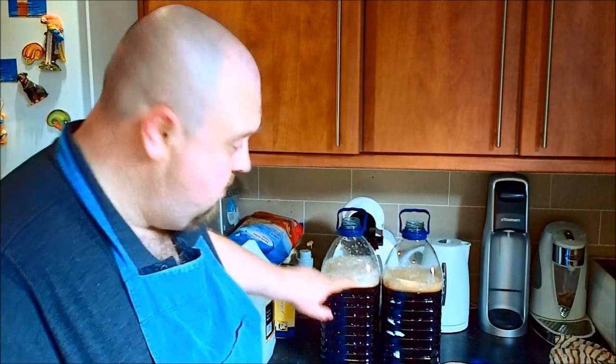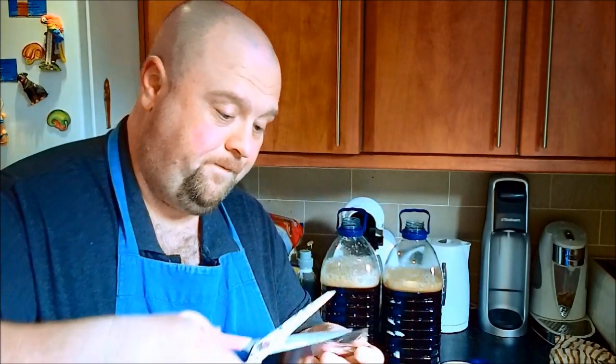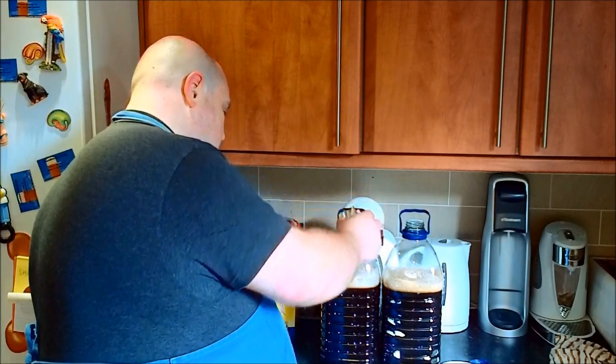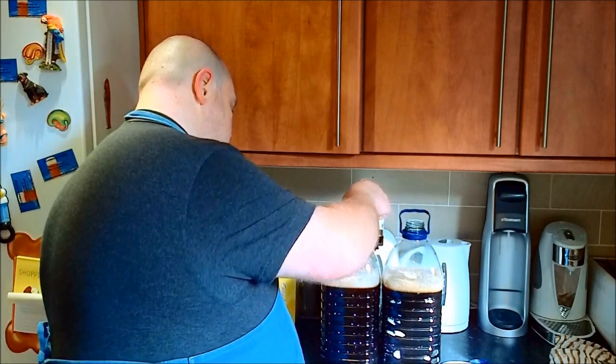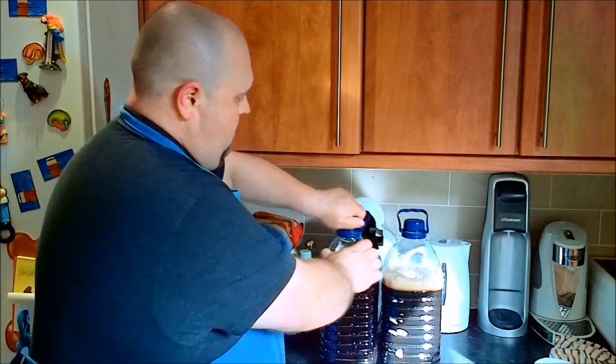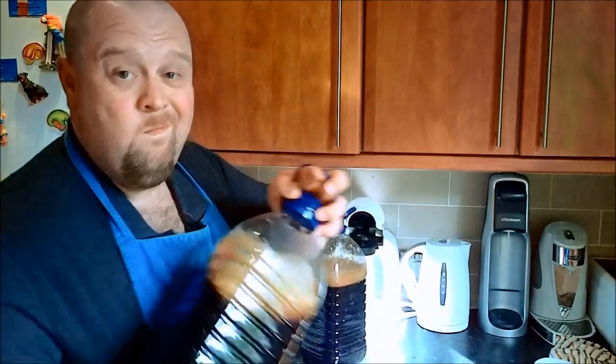So here are my two fermentation vessels — about 8 litres, four in each. This space at the top is the expansion space. We're about to put in the yeast — remember, that came in the top of the kit. We don't need to be too precise, but you want approximately half in each one. Done. Now put your lids on tightly and give each one a quick shake.